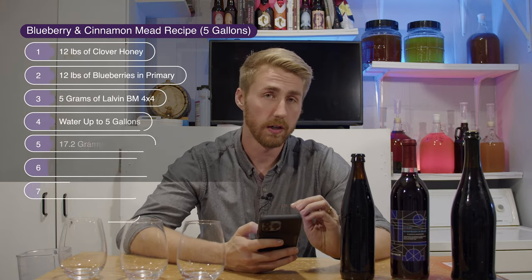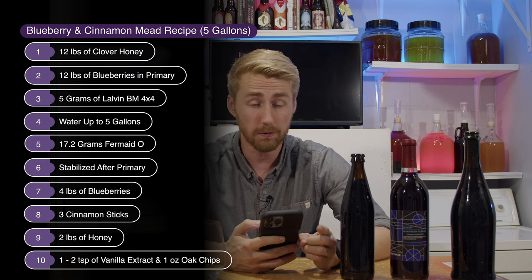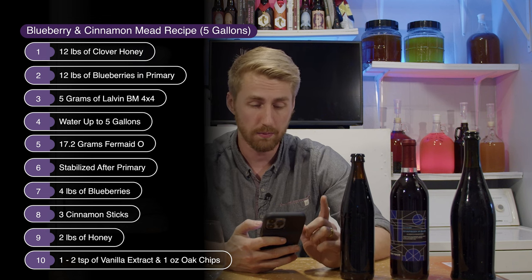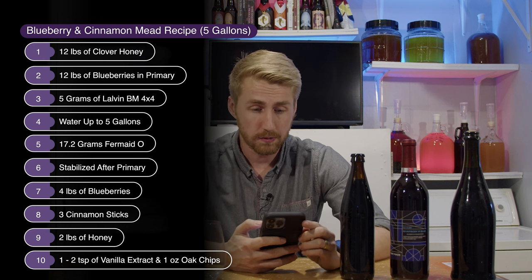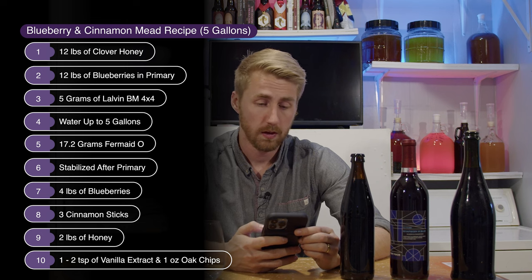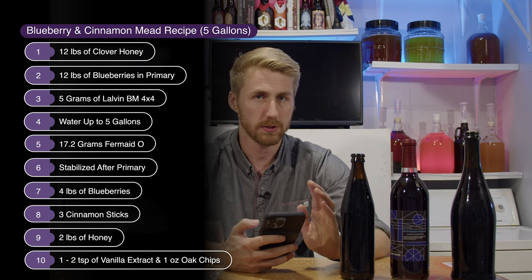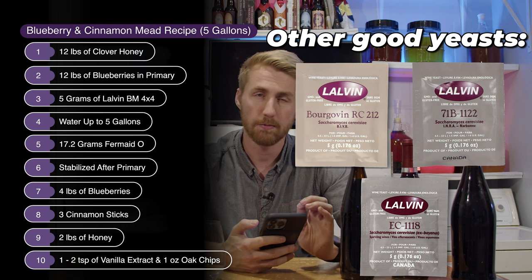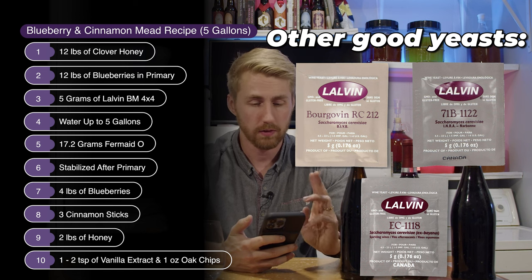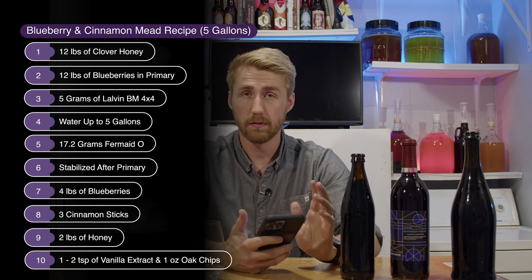For this recipe I use clover honey, which is a light honey — I suggest using light honey here, it just works better than darker honey. 12 pounds of clover honey, 12 pounds of blueberries in the primary, pectic enzyme, and 4 pounds of blueberries for the secondary — so 16 pounds total. 3 cinnamon sticks, specifically the Lalvin BM 4x4 yeast, and of course more honey to back sweeten and yeast nutrient.